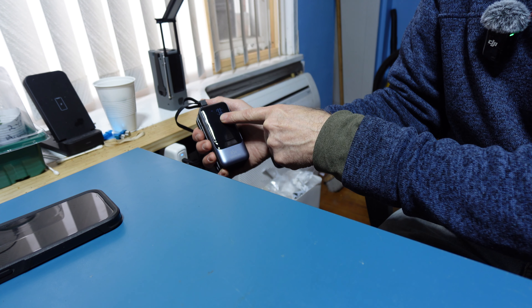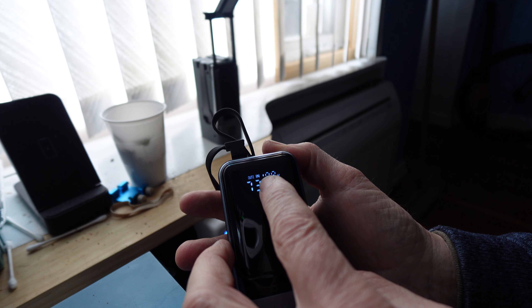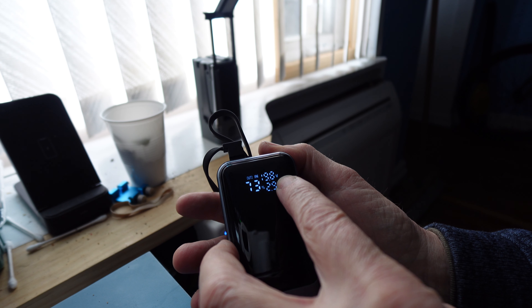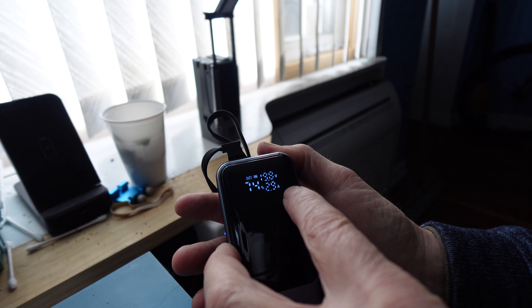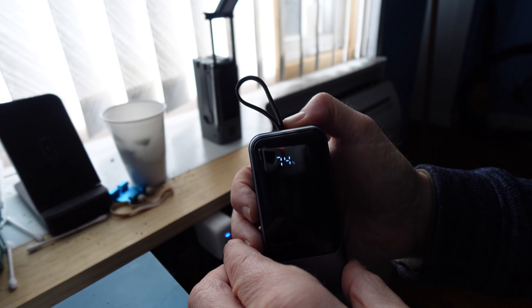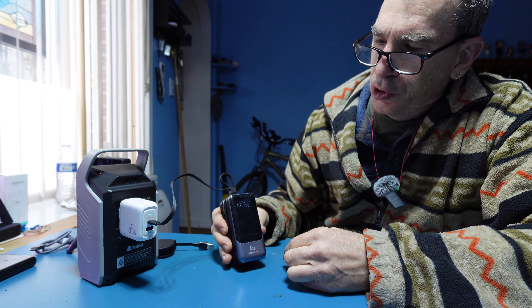On the display — please forgive if the screen flashes, the only thing that flickers is the input reading — you have 19.8 volts in at 73% and 2.9 amps. It will display how much power is in the unit. When fully charged it will say 100%.